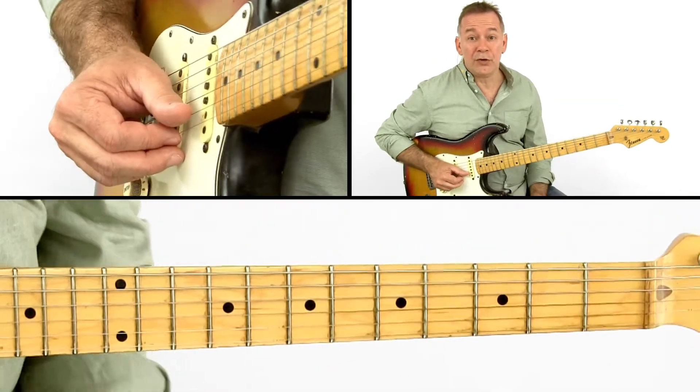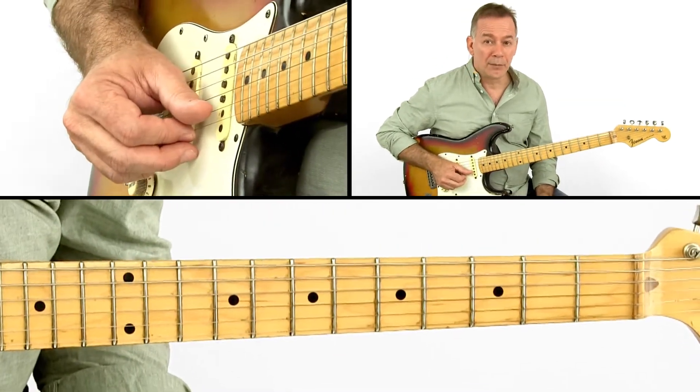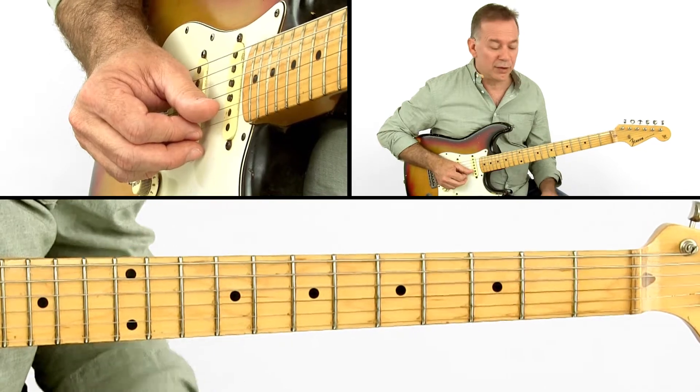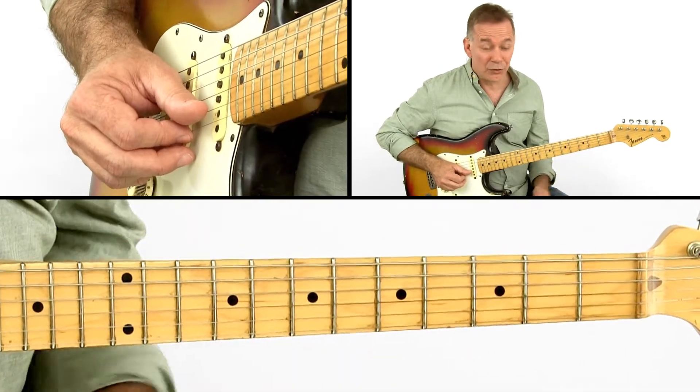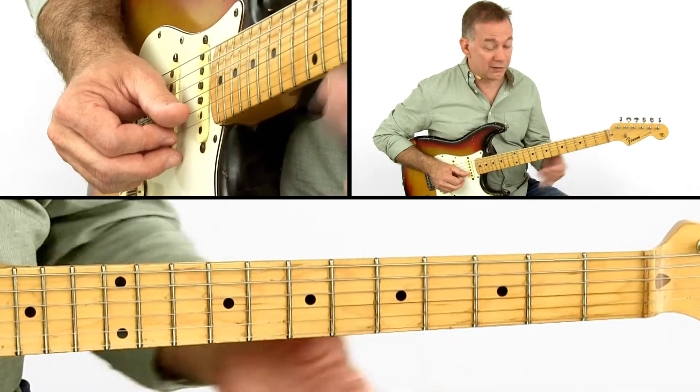So that's making use of the open string. It becomes a little more complex if we do that with a fretted string, but treat it as if it was an open string, like this example.